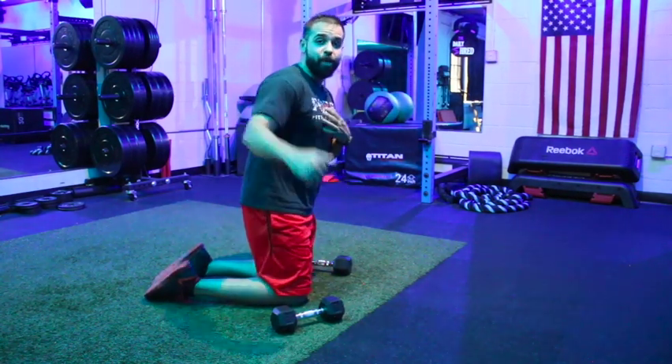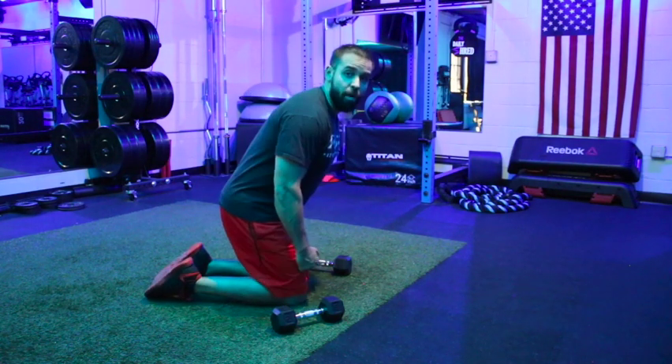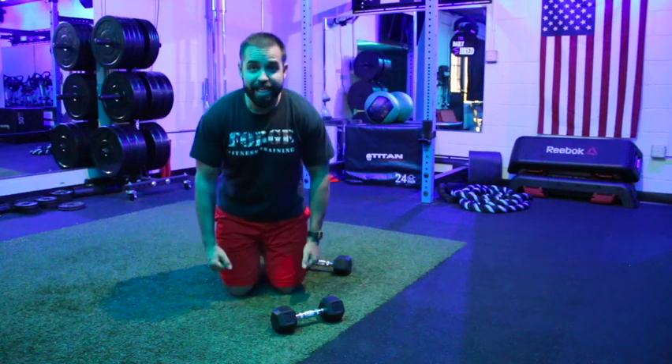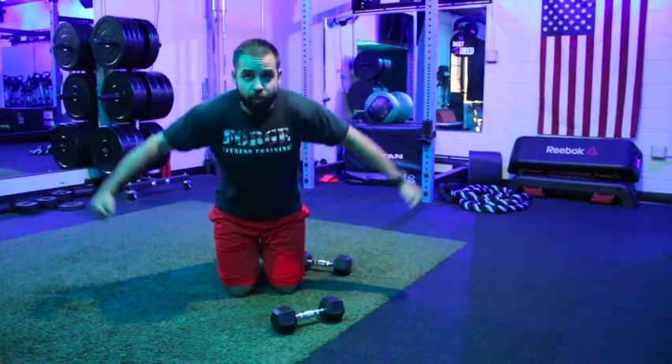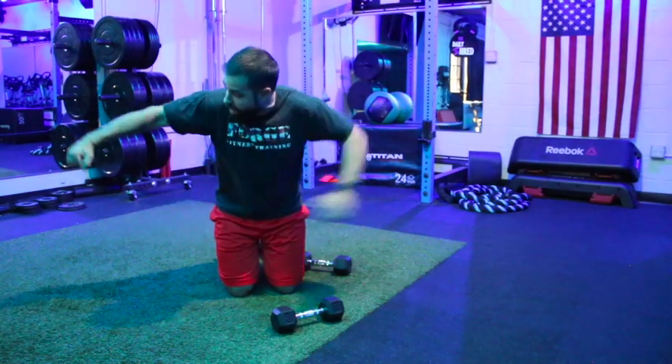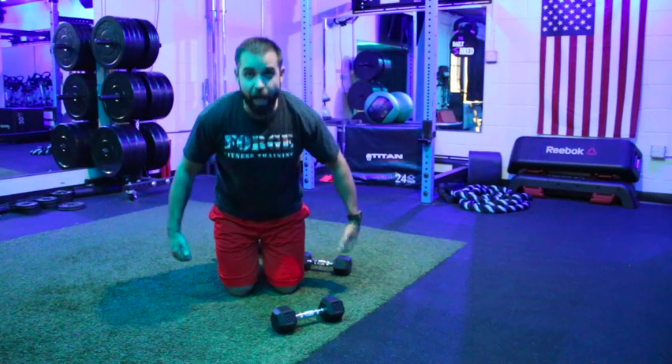Just like with a standing or seated rear fly, we are leading with the elbows — nice and wide. From a front view, it isn't a row; we're coming out nice and wide. There's just a slight bend in the arms as you focus on those elbows pulling out and up throughout the movement.